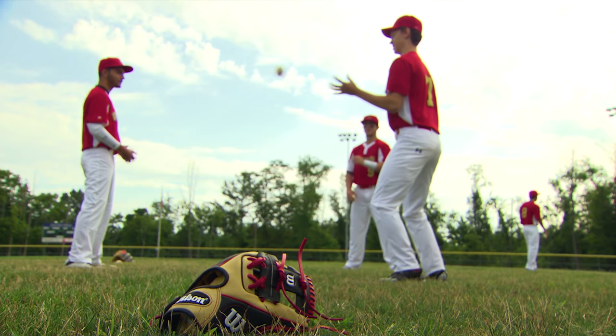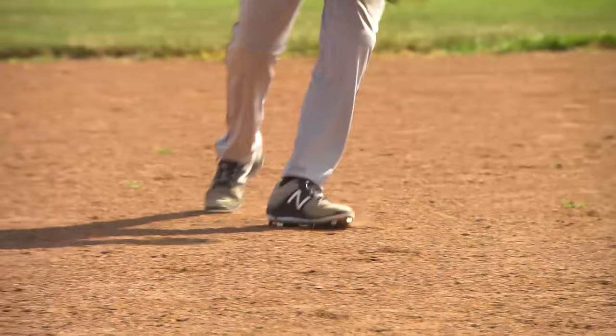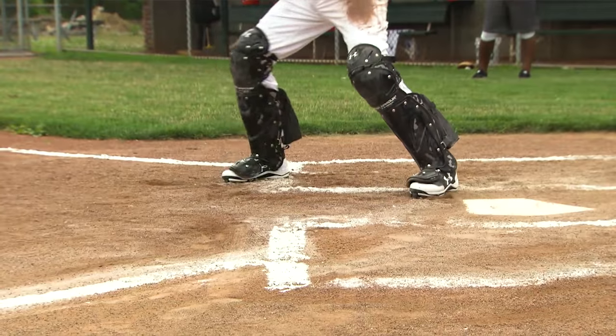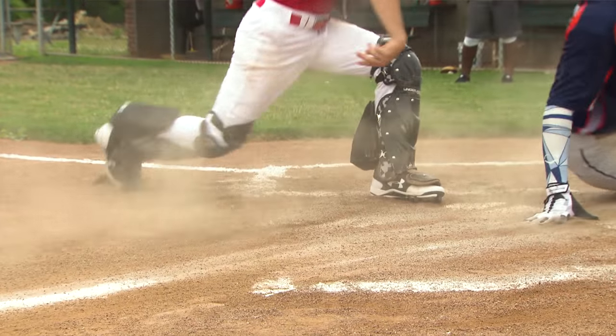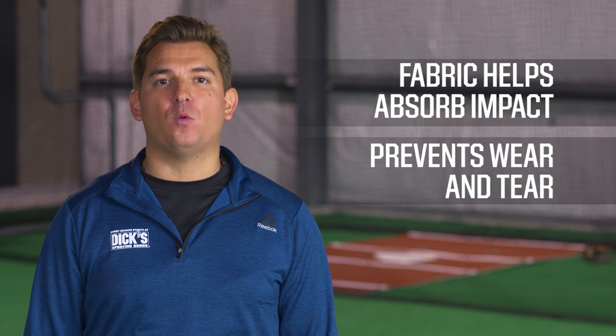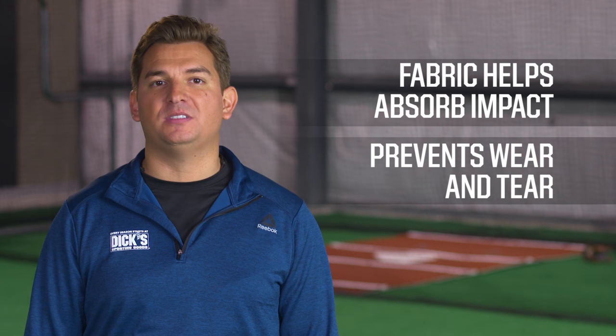Baseball pants offer a perfect blend of old-time style and modern tech that can help you look and play your best. One tech feature is reinforced fabric, which could help protect your knees and rear when sliding or diving. The fabric can help absorb impact and also prevent wear and tear over the course of a season.